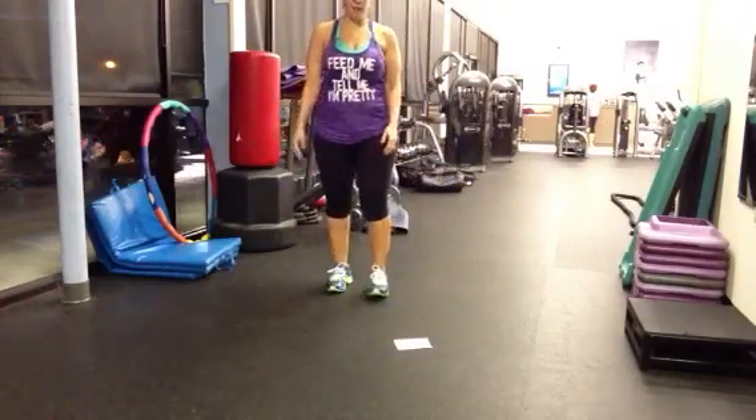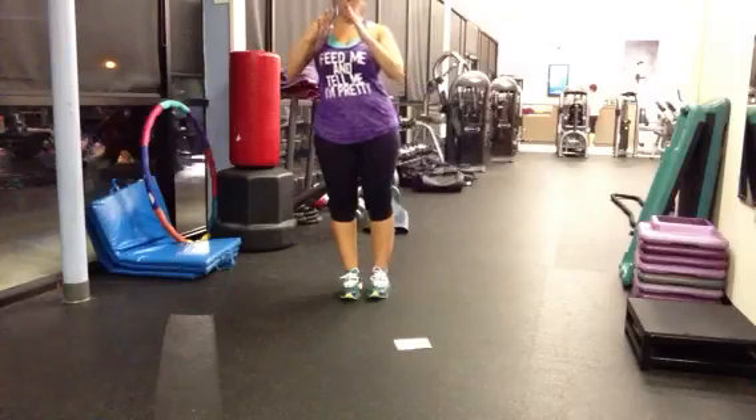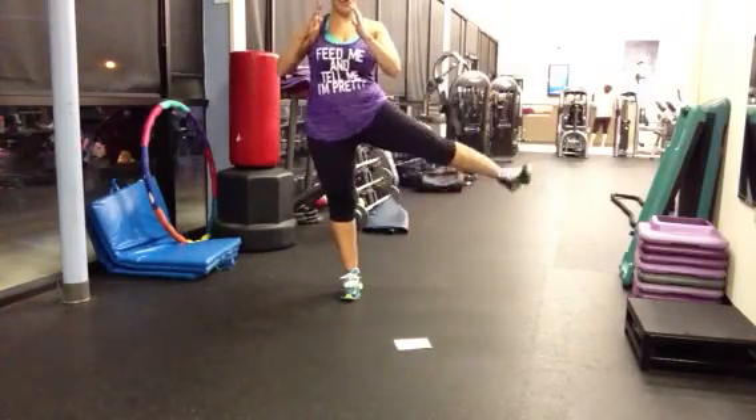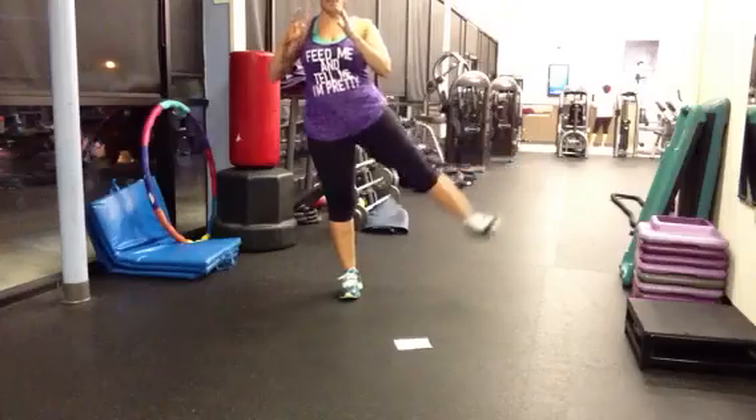Next we have outer leg. Your balance might not be great. 30 seconds on each side.